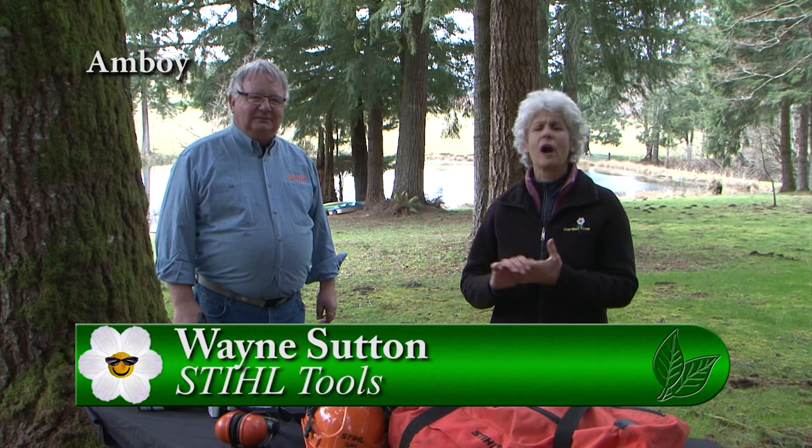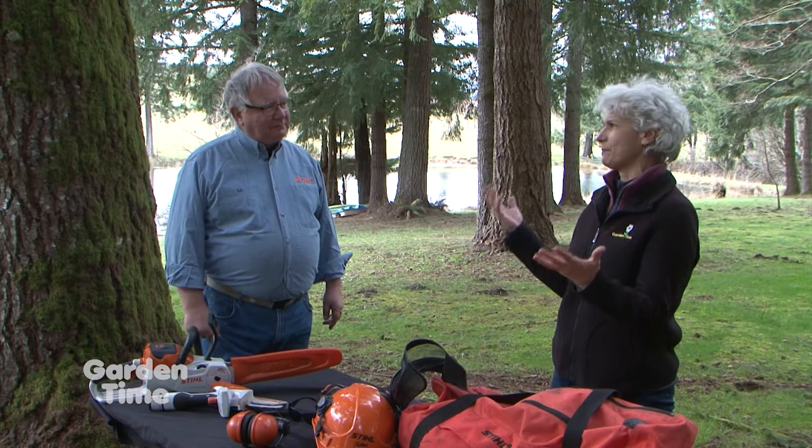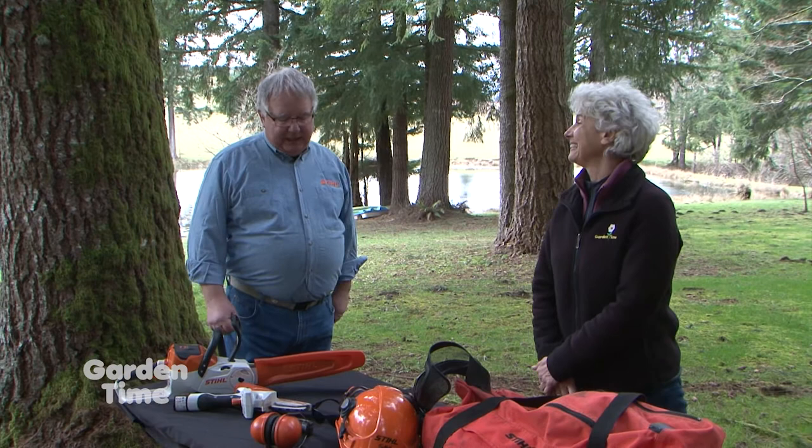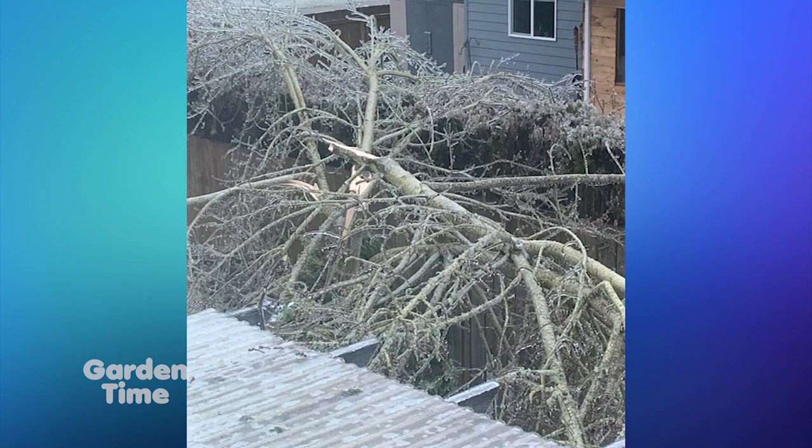It's not too long ago that it was the end of winter and we always get some kind of blowdown from trees around us. You might want to get out there with a chainsaw. We have some information from Wayne from Stihl, and we want to get out there and really clean up our property. When you see these winds, you're always eager to go after the biggest tree that's fallen, but oftentimes that isn't the one you need to address first — there's a lot of smaller stuff.